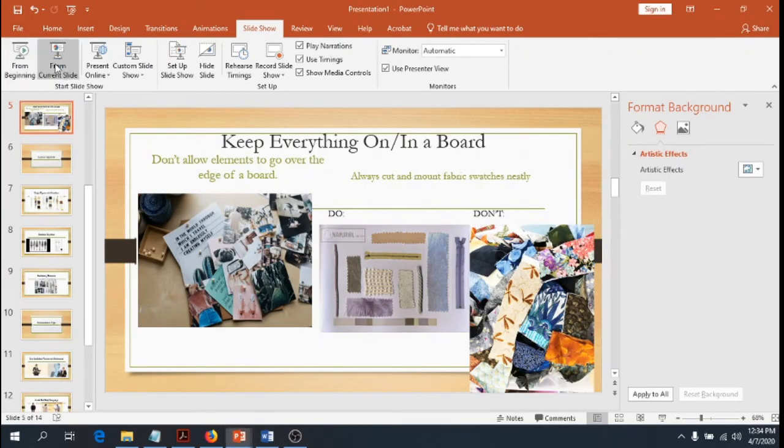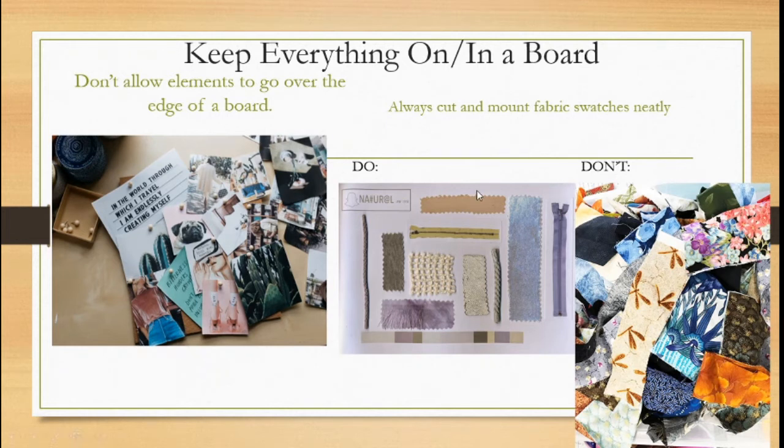One note that's a little counter to what I just said: when mounting fabric, always leave a little bit of it off the board. People in fashion like to feel fabric — they want to pick it up, rub it between their fingers, stretch it to check for stretch, and see how it drapes. Is it limp, watery, stiff, or full-bodied? So, for example, the top part of a swatch might be mounted solidly to the board while the bottom part hangs free. We're very tactile people, especially when it comes to fabrics — we really like to touch and get to know them.